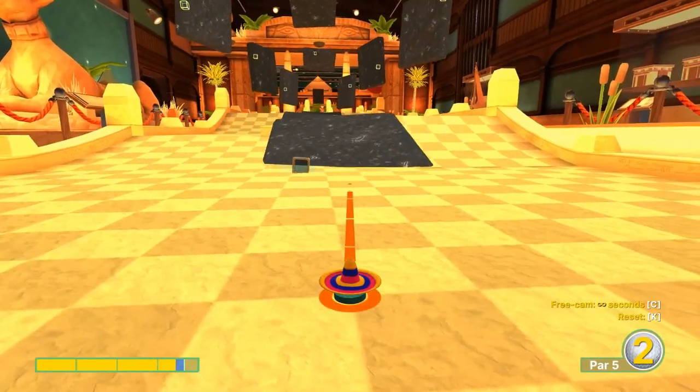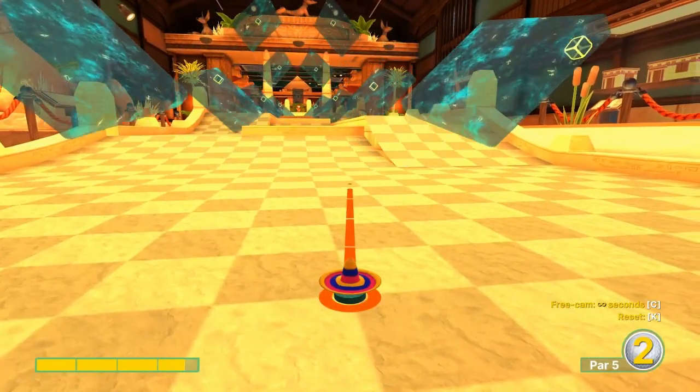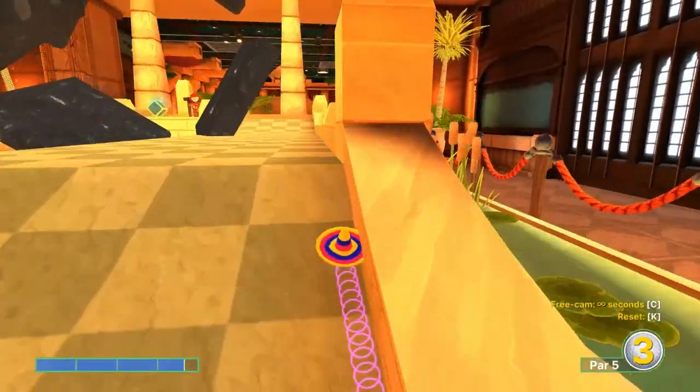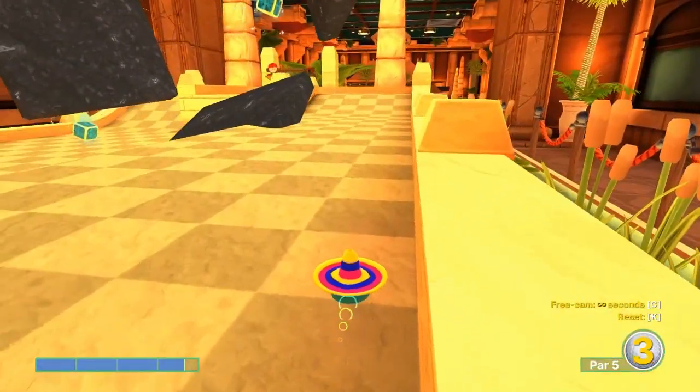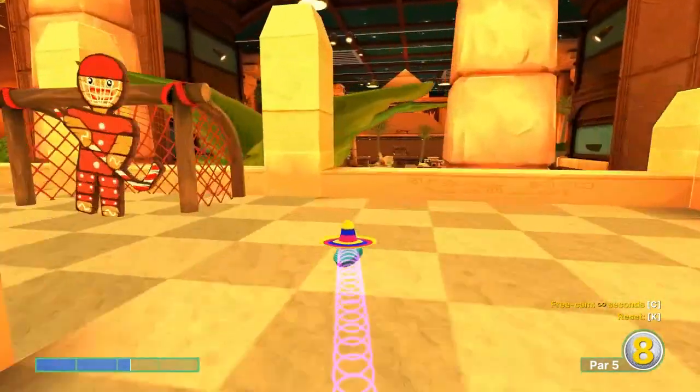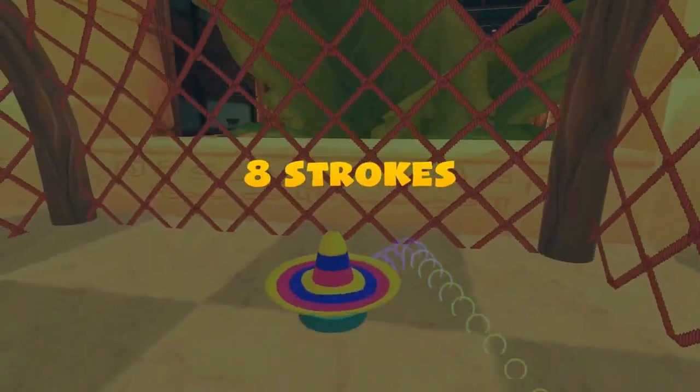Number sixteen: angle a little bit right here at 3.6 speed to catch the block. Second shot: go 2.3 speed and just ride the post up there for a score of two.